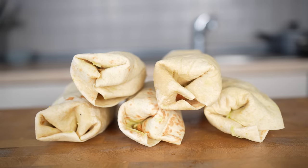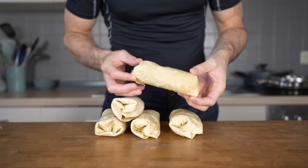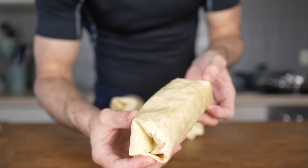Having breakfast burritos in your freezer is great for busy mornings where you don't have a lot of time but still want something healthier to eat.